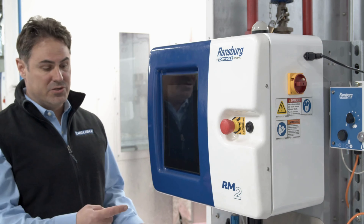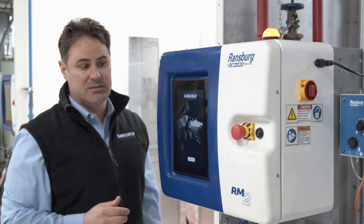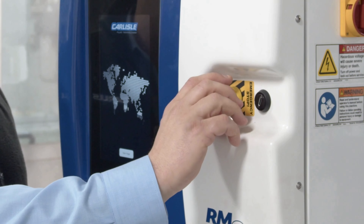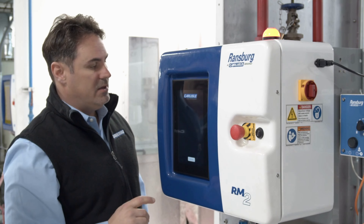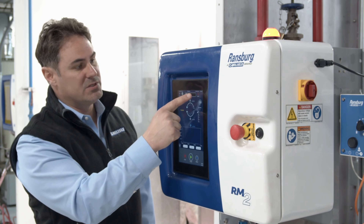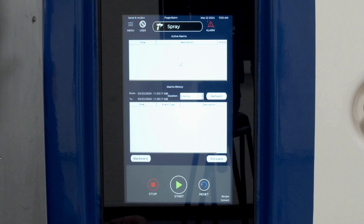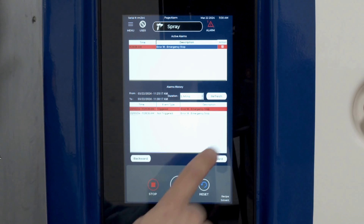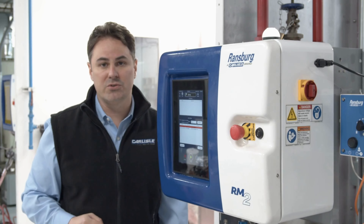Once we're powered up, if you notice a red stack light on top of the cabinet, it could be because your emergency stop is activated. In order to disengage, go ahead and turn that emergency stop clockwise to the right. Hit your main page and navigate to the alarms, which is on the top right-hand part of the screen. In the alarms, you're able to select that alarm for the emergency stop and reset. Your stack lights will turn white and you're ready to go.